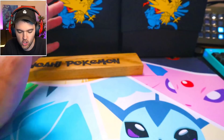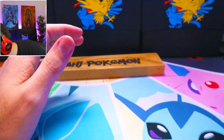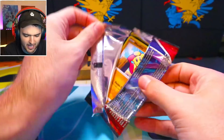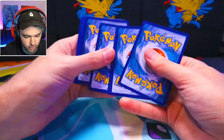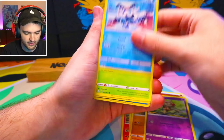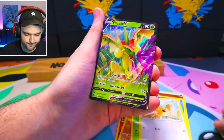Thank you, you're an absolute legend for that one. I really appreciate you and excited to see what we actually managed to pull out of here. It's really hard to show this on camera because the camera is so confined to a small area. I'm just gonna pull literally the top thing every single time and open it. We're gonna do that until the entire box is done.